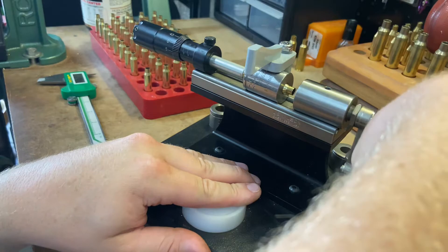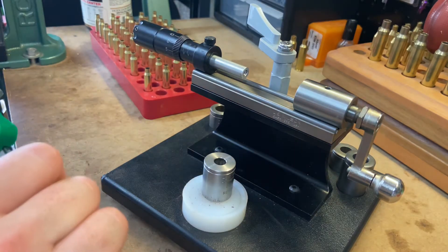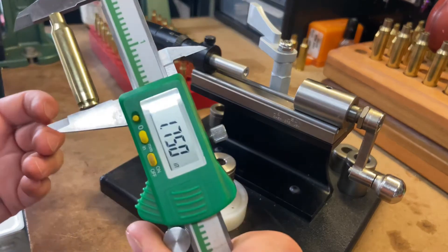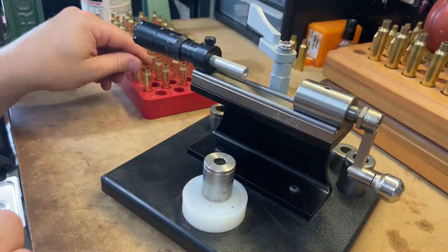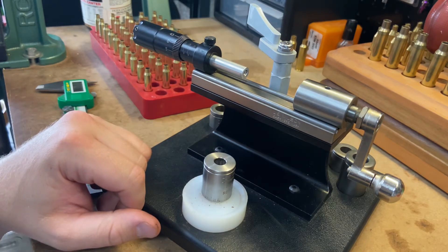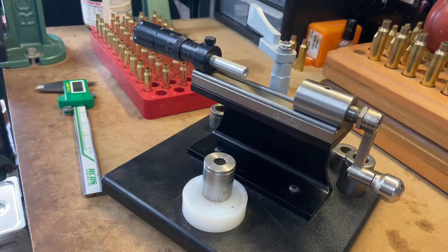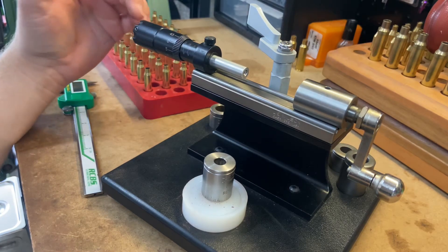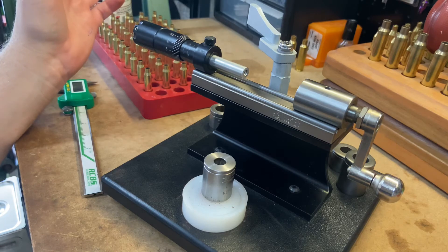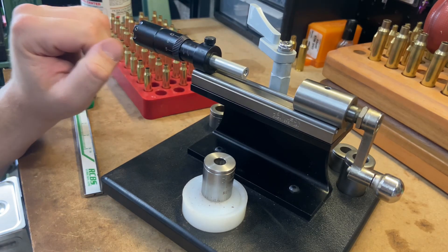I don't look at anything in reloading as something where I insist it be quick, but this thing isn't any slower than anything else out there. I think you'd really like this if you're looking for a way to ensure you're getting squarely trimmed brass at consistent, concentric length every single time. If you have any questions, feel free to comment below. I'm going to start a Facebook page so people can reach out — let me know if there's an item you'd like to see covered. I'll put a link in the description below. Till next time, have fun reloading.